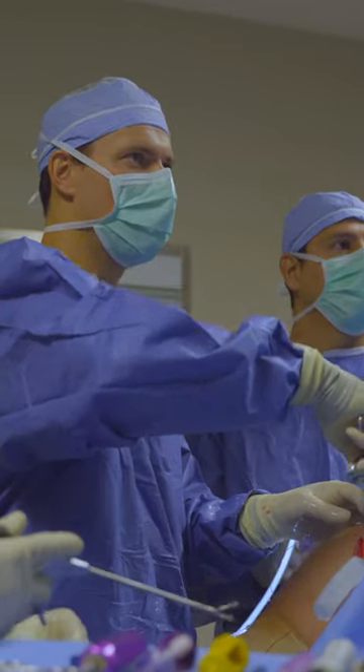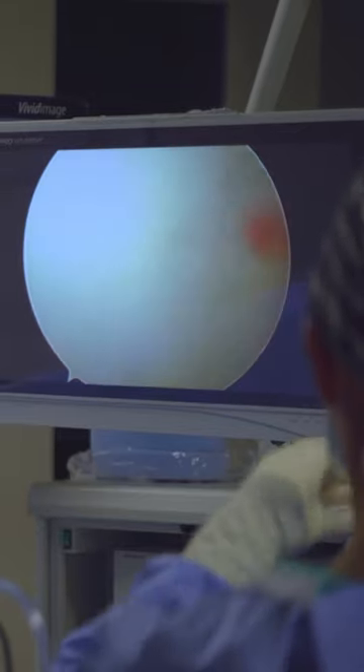If you have recurrent instability where your shoulder is continually dislocating over time, that's something that probably should be treated with surgery. We can typically fix that with an arthroscopic procedure where we sew down the labrum and maybe close the capsule down a little bit to tighten the shoulder so it doesn't dislocate quite as easily.